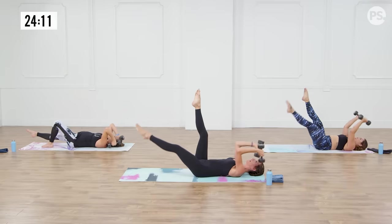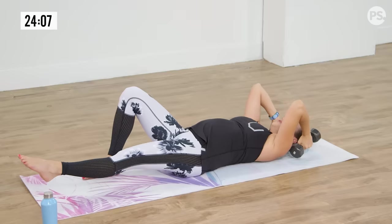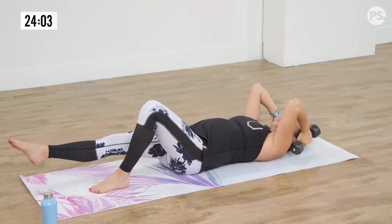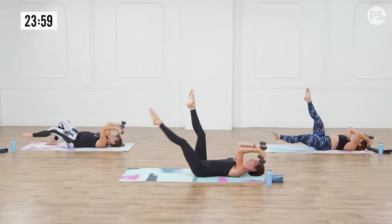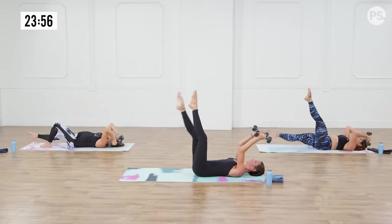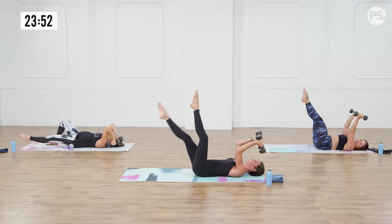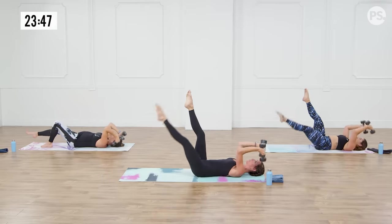We've got a core thing going on. Anna, you can alternate your legs but please keep one foot on the mat. We want to hold that neutral position — there's always a little bit of space right above the sacrum, but you shouldn't be able to see light, like a tunnel under your back. One more everybody, inhale, exhale. Perfect.